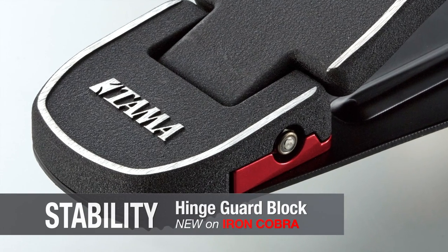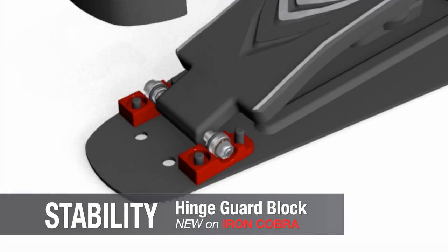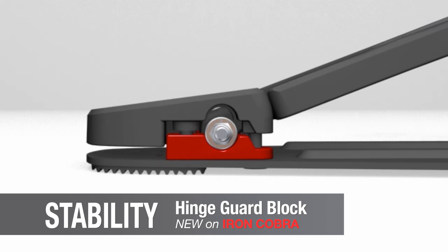We've changed the construction of the footplate's bearing hinge from one piece to two pieces. It uniformly holds the bearing more evenly without stress, which maximizes its ability to achieve uncompromised smoothness.